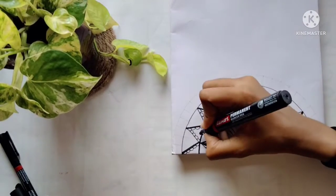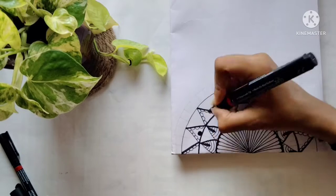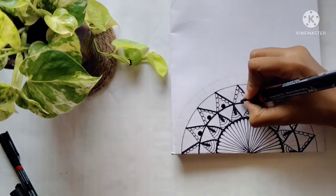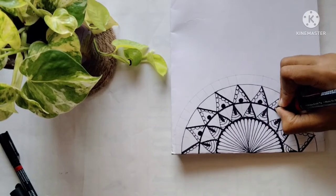I'm bringing a 3D look and adding some random designs. As I told you, don't leave empty spaces — I'm making some more small detailings to make it look more stunning.